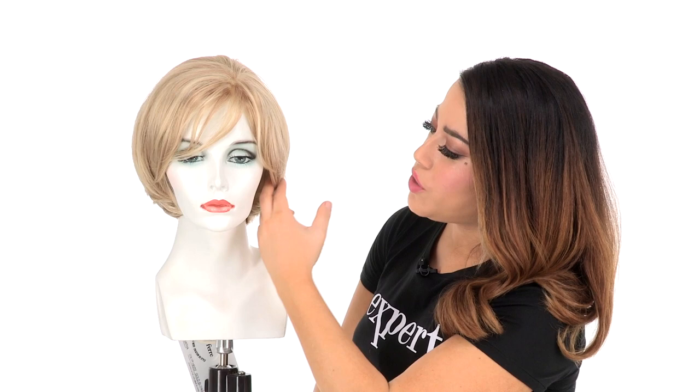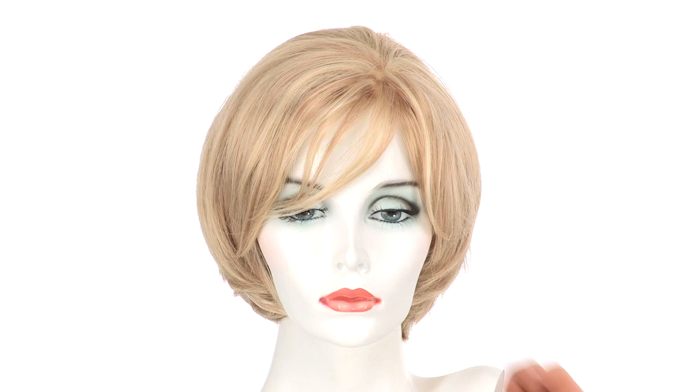The layers around the face are rounded and it gets longer as you get to the back, so it has that longer perimeter as you go around the back. That gives it a classic look and it's also flattering for any face shape.